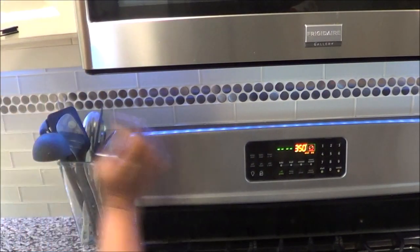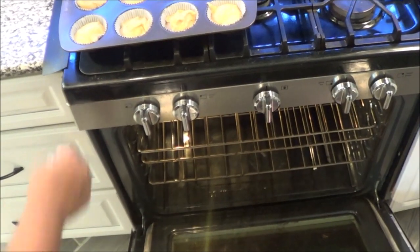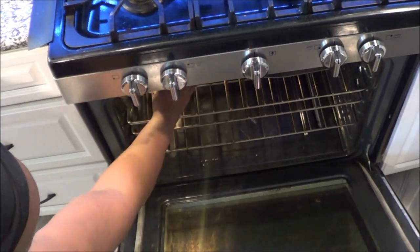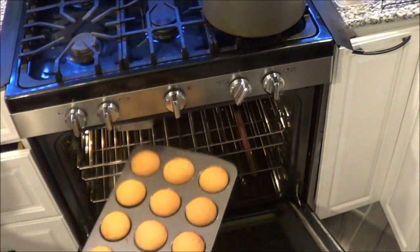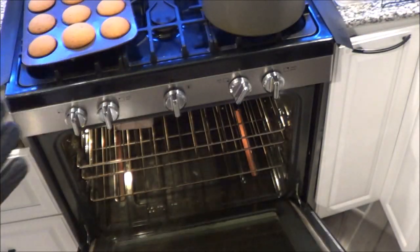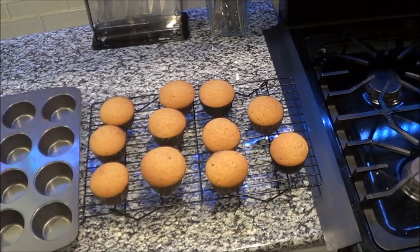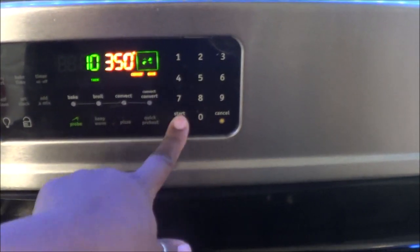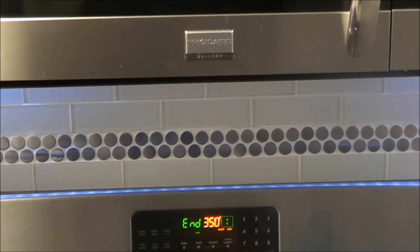Set your oven to 45 minutes and check them, because the muffins don't take as long as the loaf. The muffins were done in about 23 to 24 minutes — they could have come out a little sooner, but they didn't burn. I ended up adding another 10 minutes after the 45 because the bread still wasn't finished. It's a thicker consistency in a thicker pan than the muffin, so it takes longer. Keep checking it because all ovens are different.